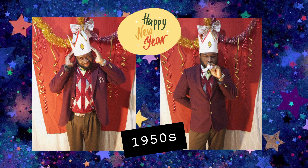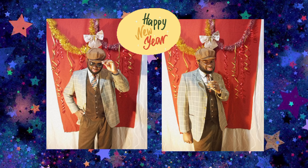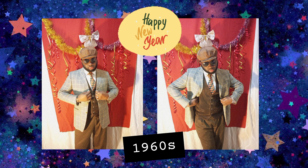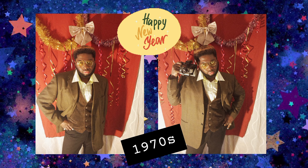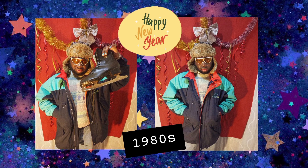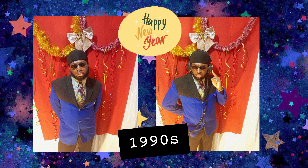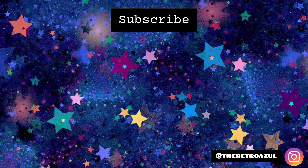So those were all my looks for your new retro New Year's Eve! It was so fun getting inspired from each decade and wearing my thrifted items to create these outfits. I will see you very soon — you don't have to wait long because I'm preparing a holiday party lookbook for your Christmas or office party. I will see you all on the next one. Have a Happy New Year in advance!